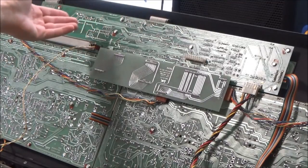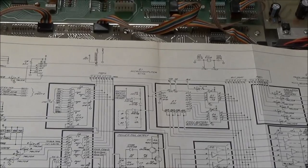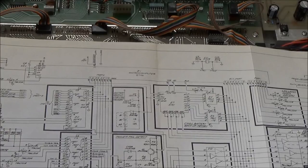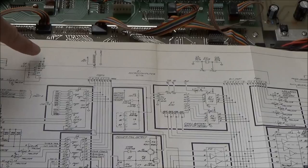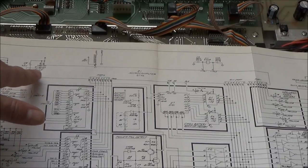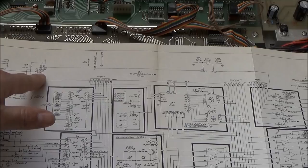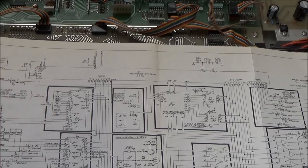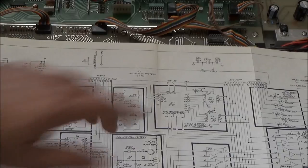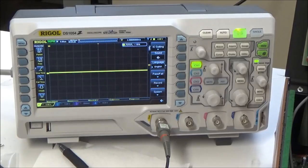We can pretty much rule out anything we've changed as being at fault. We're going to start by looking at the CPU chip itself. Here's the relevant part of the schematic showing the CPU, which is an Intel 8048. We're going to make sure the CPU is getting power — VDD and VCC pins are properly powered with 5 volts, ground is at ground, the EA pin used for programming is grounded, the reset signal is going high so the CPU should be in a running state, and we'll look at the crystal to make sure we have a clock signal present.